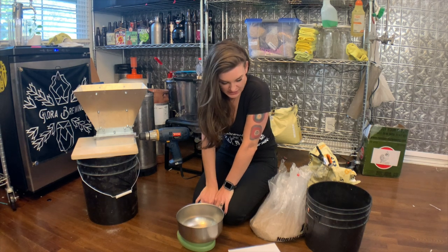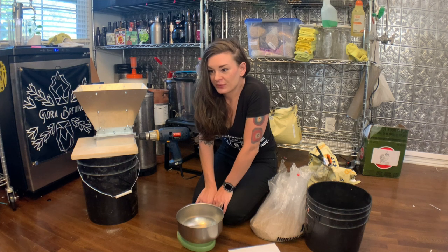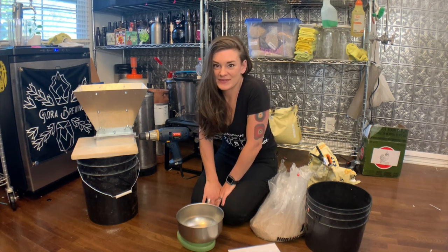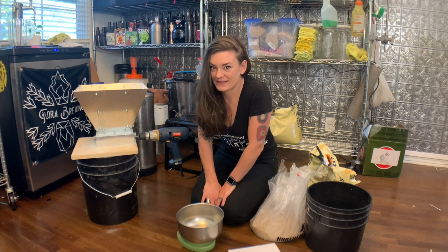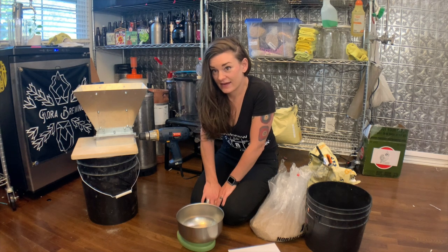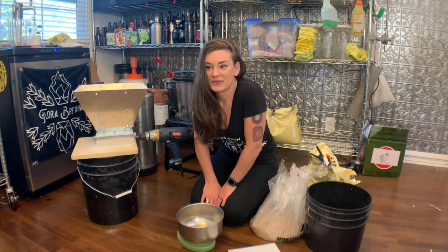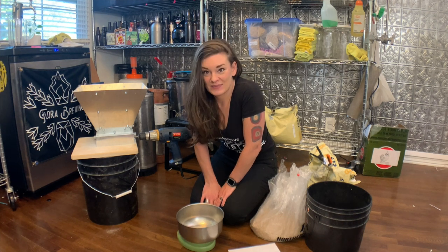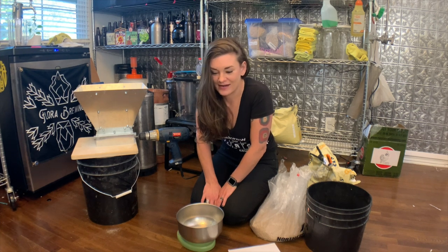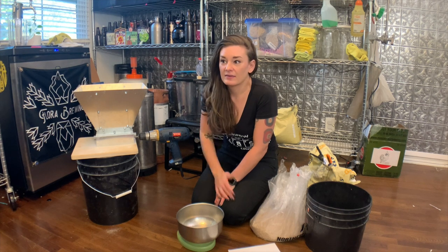Today I'm going to make a beer that I only brew for Thanksgiving because it's one of the only times you can get fresh cranberries, at least where I am. This is a cranberry blonde, and I usually serve it on Thanksgiving. It's really nice because it's light and fruity and kind of counteracts all of the heavy foods you're eating.